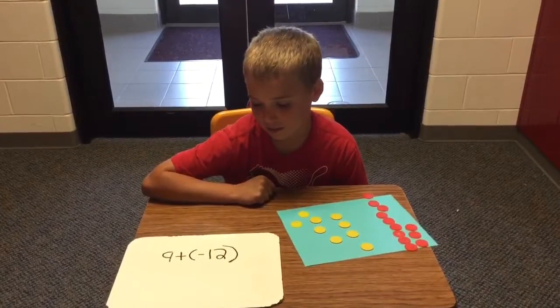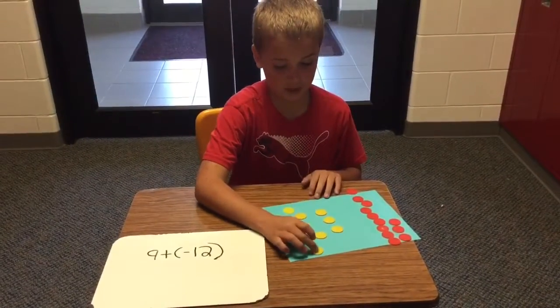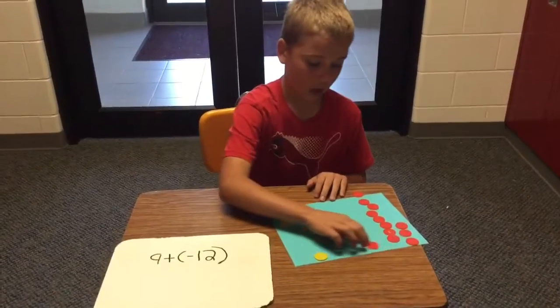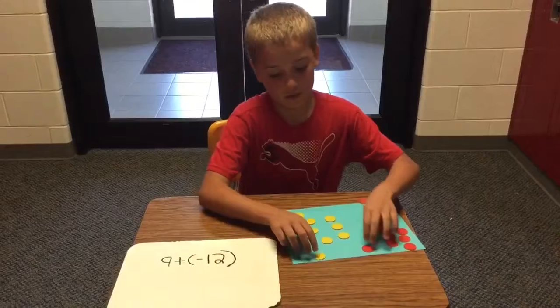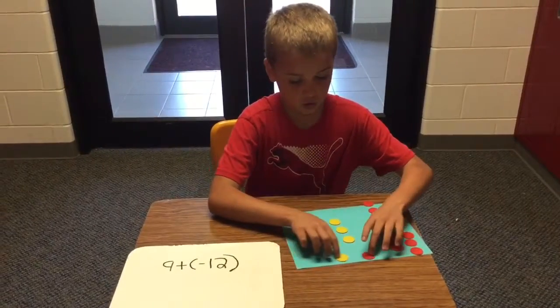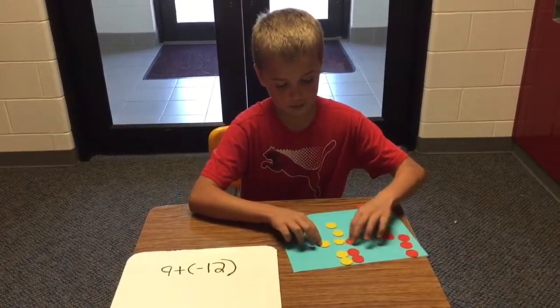Our first problem is 9 plus negative 12. The yellow chips represent positive 1, and the reds are negative 1, and together they make a pair of 0. So, what you do first is you just want to slide the reds and the yellows together and make pairs of 0.